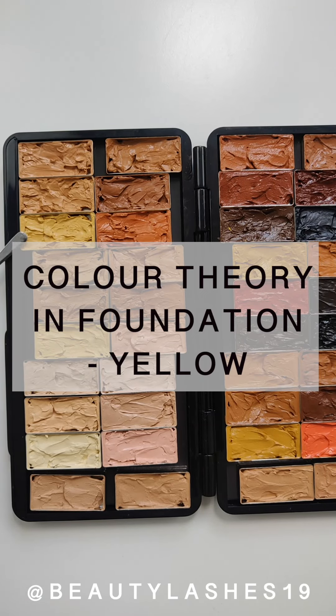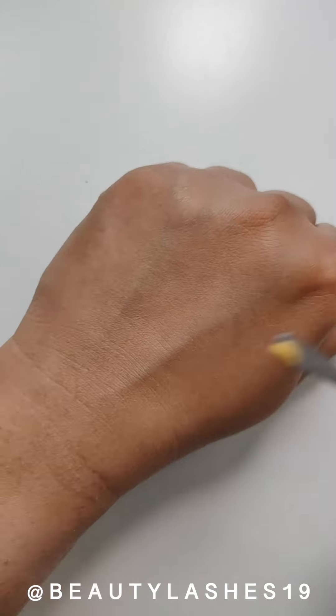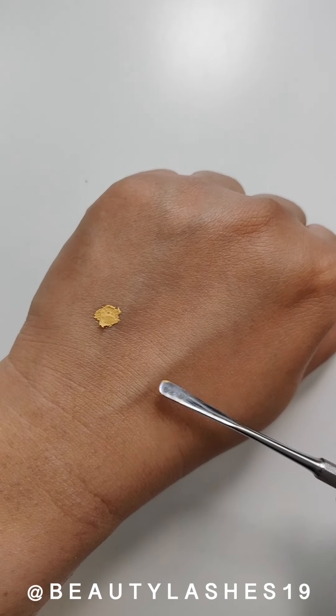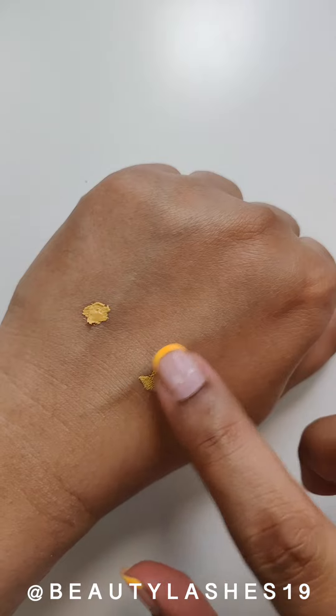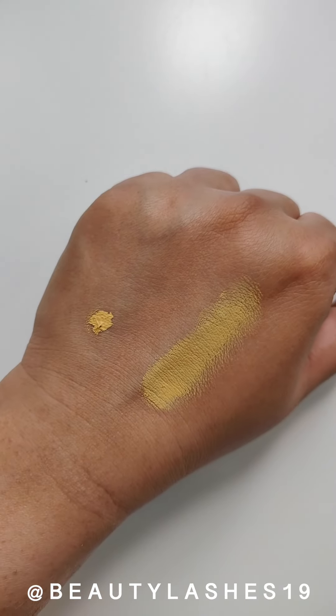In the next set of videos, I'm going to be talking about color theory in foundations — addressing different undertones and how you can correct them if you need to. So if your foundation is more yellow-based or looks yellow against your skin tone, here's how to fix it.